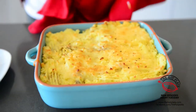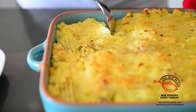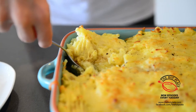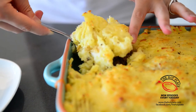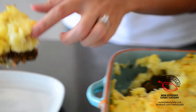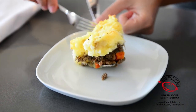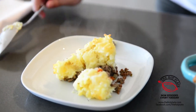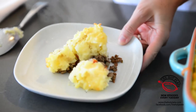Our shepherd's pie is all done and I cannot wait to try this. I'm going to get myself a nice portion here. It looks amazing. Thank you guys so much for checking out the Hotplate. Make sure to check out our website thehotplate.com and for updates on our Facebook page facebook.com/thehotplate.